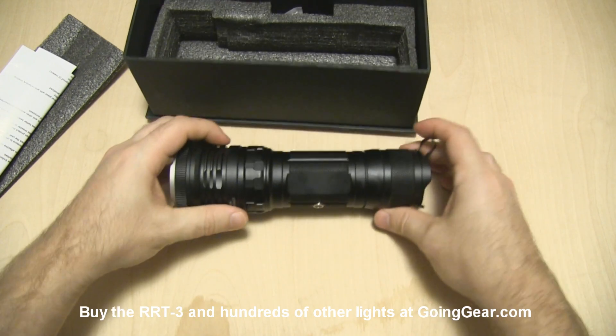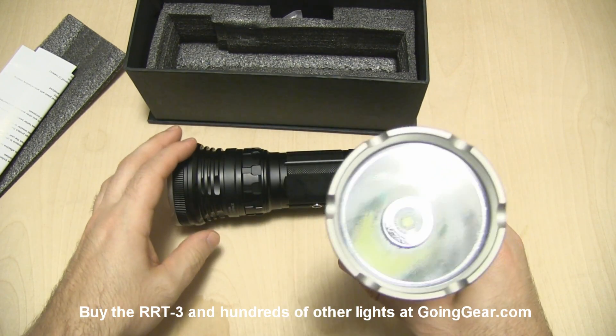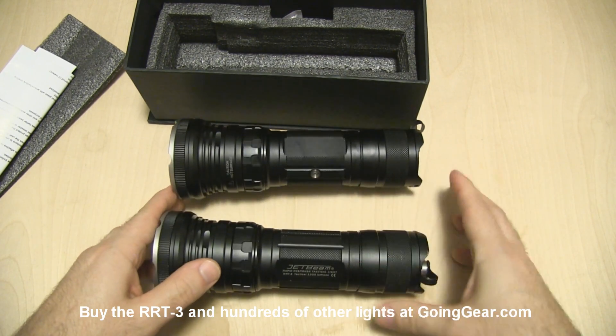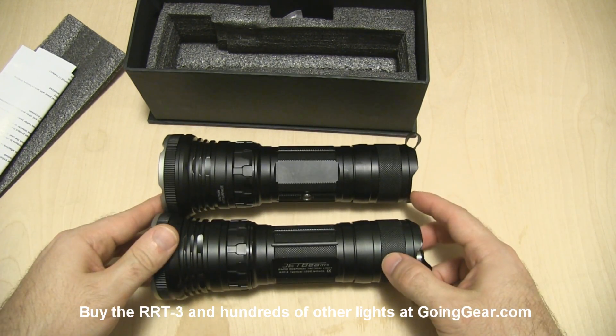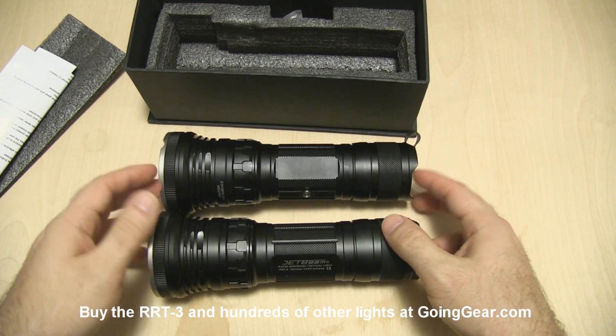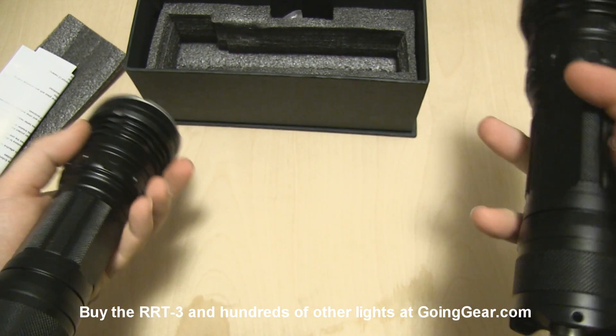Physically, it's pretty much the same as the existing RRT3 — the one with that single SST-50 LED and a single reflector. The exterior is going to be pretty much the same except for some marking differences, but obviously the LEDs are going to be vastly different between the two.